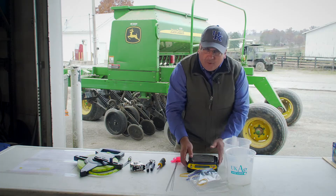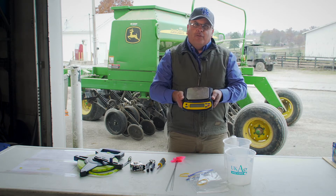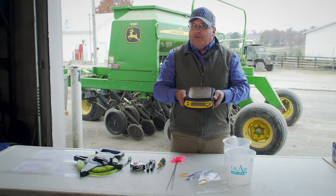The most important tool is a gram scale. The gram scale will be used to weigh the seed so that we can determine whether we're putting out enough seed or too much seed.